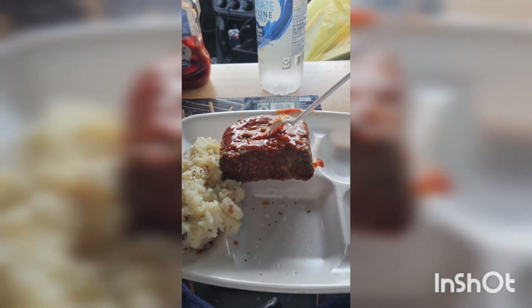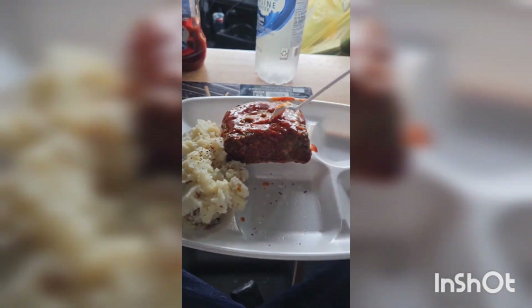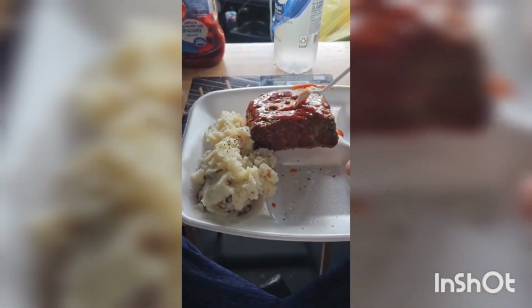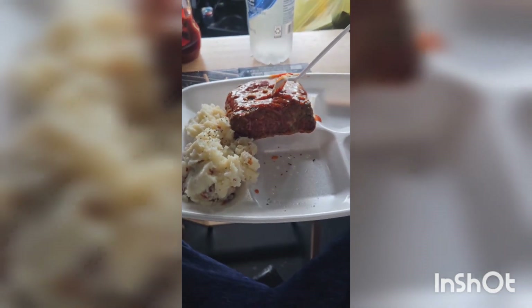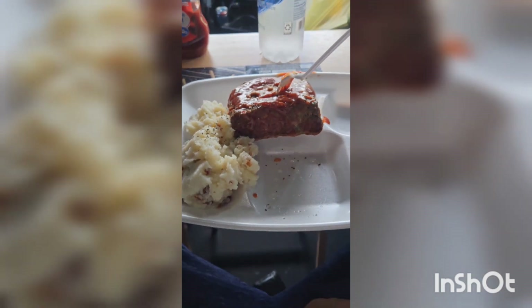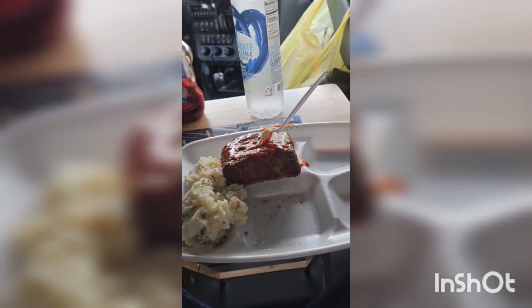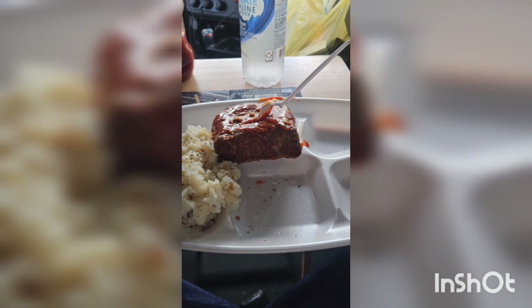I have ketchup and hot sauce right here. There's no reason to go spend all this money and tip waitresses up there — save that money for your wife and family, make it in the truck. If you want a decent meal, make it in your truck. This is just as good as some of these places we eat at. This ain't no Texas Roadhouse or Longhorn's, but as far as regular truck stop food, this beats it all day long.